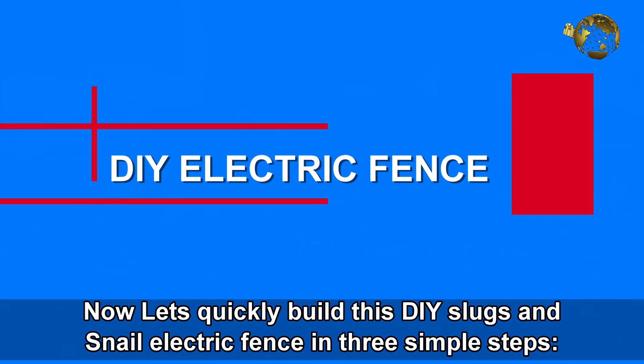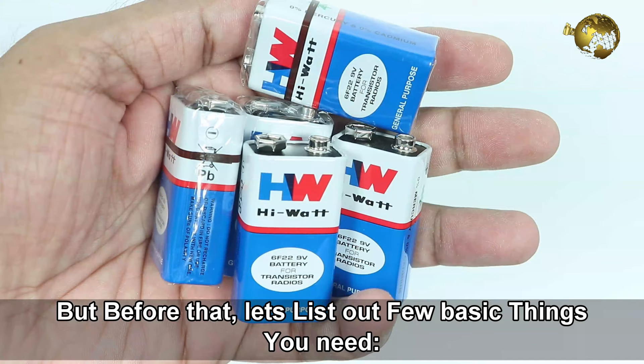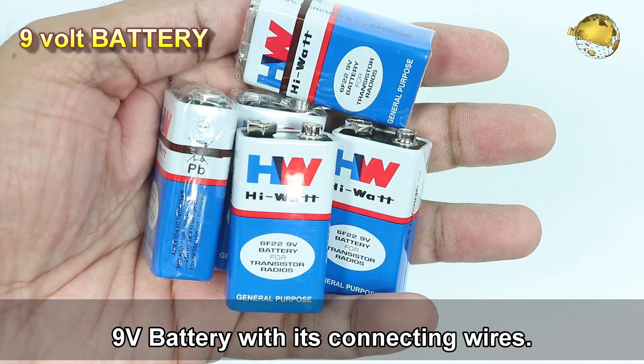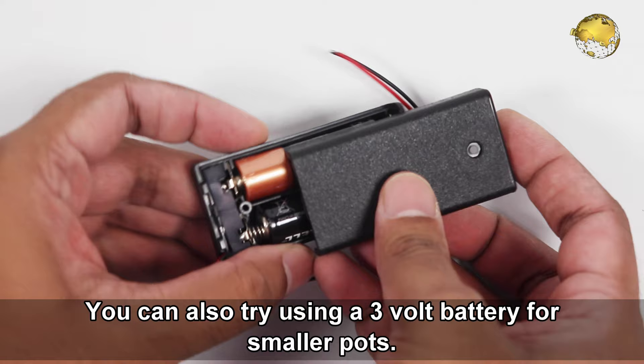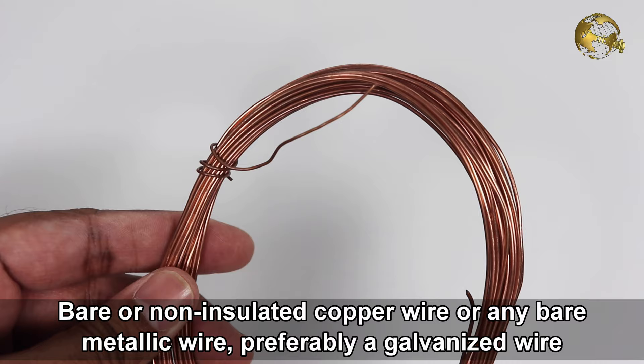Let's quickly build this DIY slugs and snails electric fence in 3 simple steps. You will need a 9V battery with its connecting wires. You can also try using a 3V battery especially for smaller pots, but the best effect is seen with a 9V battery. Then you need a bare or non-insulated copper wire, or any bare metallic wire, preferably a galvanized wire because it resists corrosion.